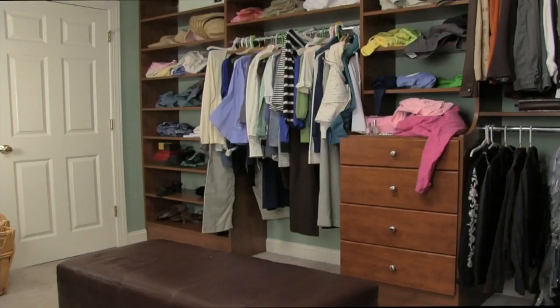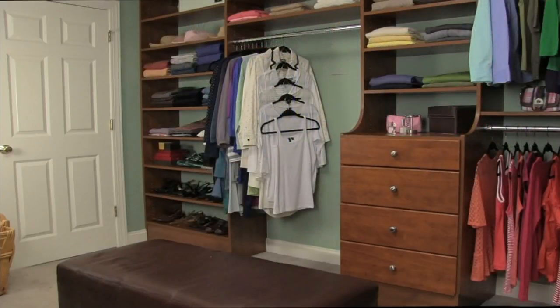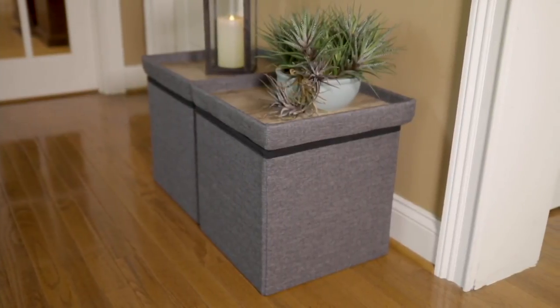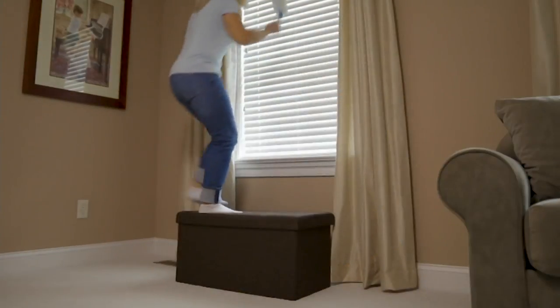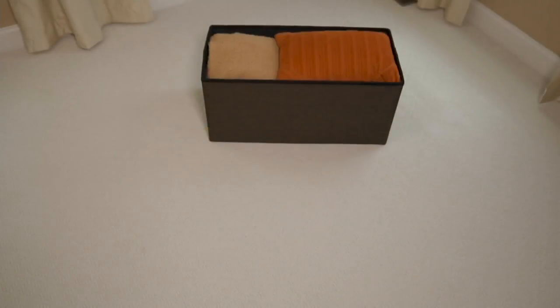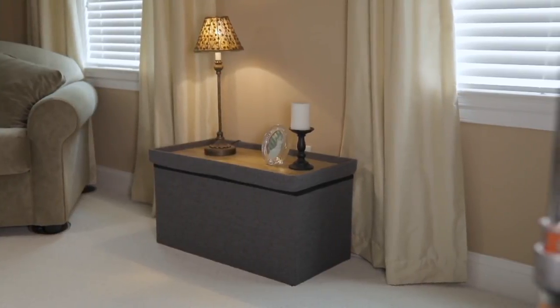Item number V35425. Coming up next, Miss Jane and I are going to talk about one of her other really favorite things — a set of two ottomans or one really long storage bench. You can stand on it, you can store inside it — it's really awesome and at a great price. We'll talk about those coming up.